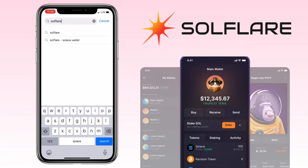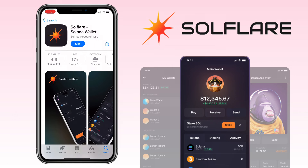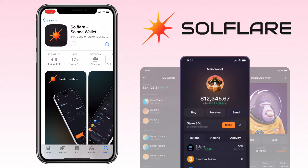Are you ready to dive into the world of Solana with the most user-friendly wallet? Let's get started by finding Solflare wallet on the App Store. While we wait for the installation, let me tell you a bit about Solflare.